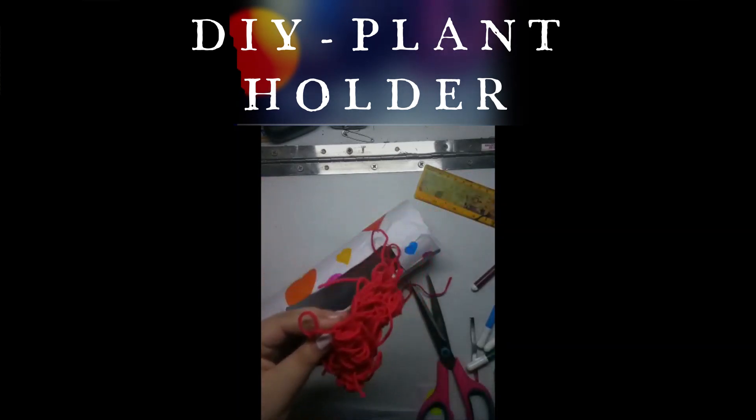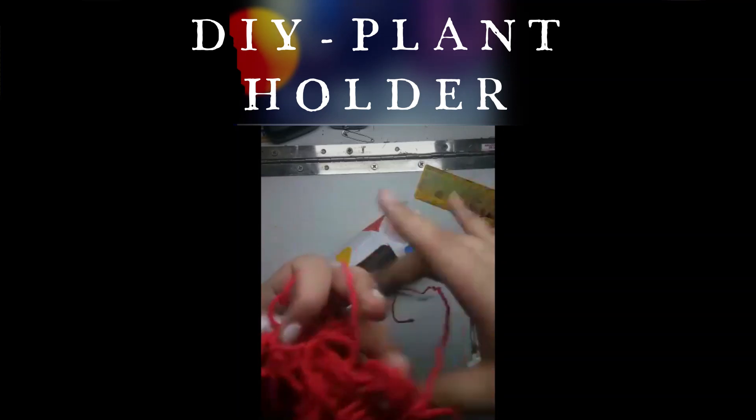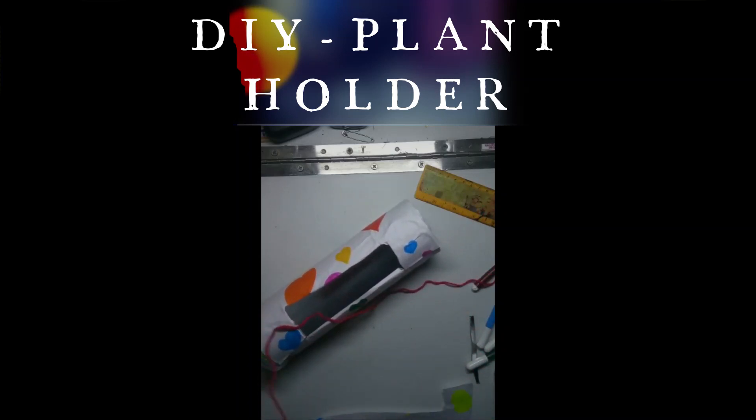In order to make the handles, you can use wool, chain, or thread. If you have a golden chain or something like that, you can use that — it would look very nice. But that was not available with me, so I'm using some red wool as it would go with the theme and look good.